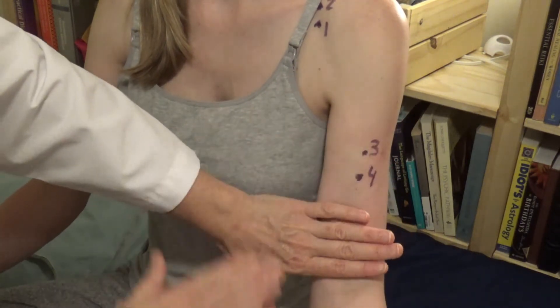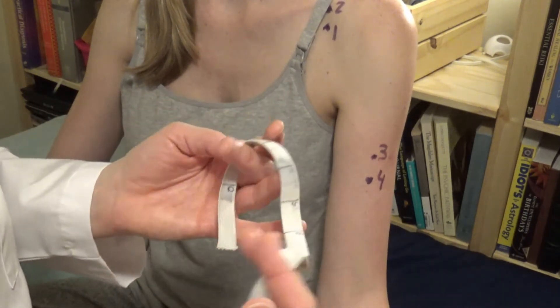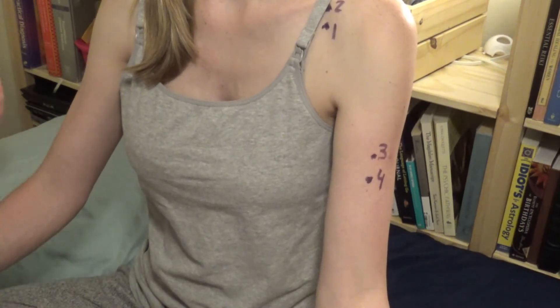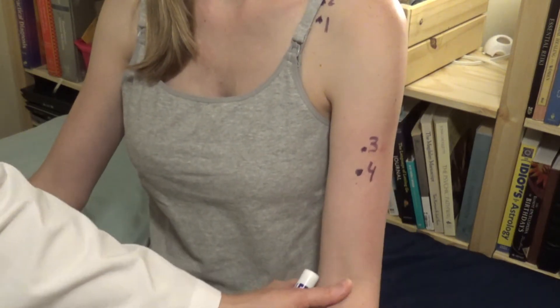That gets me to the cubital fold. The sunometer is more accurate when used correctly. In the first semester we use the sunometer to get practiced seeing the distances and being accurate.